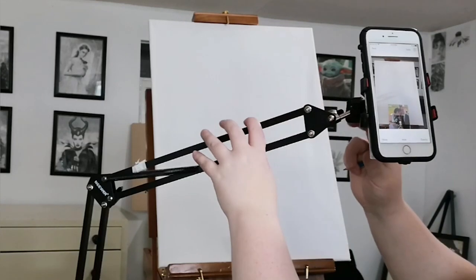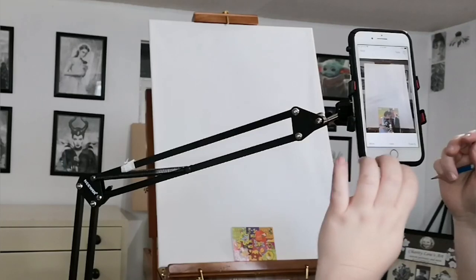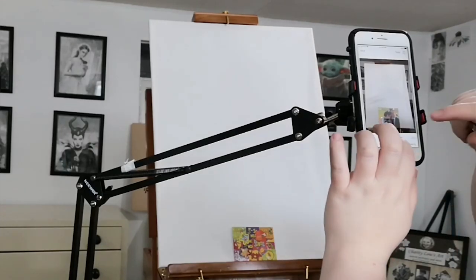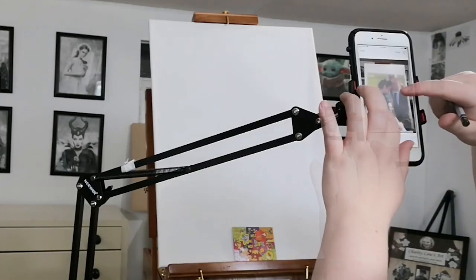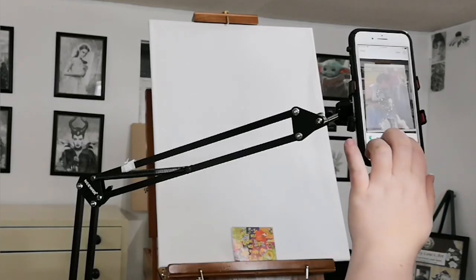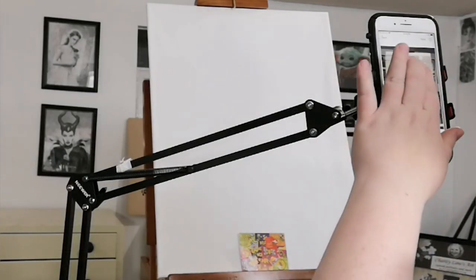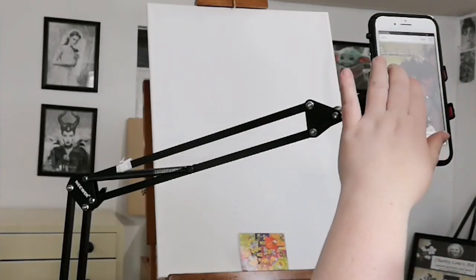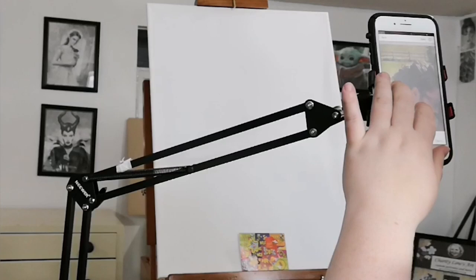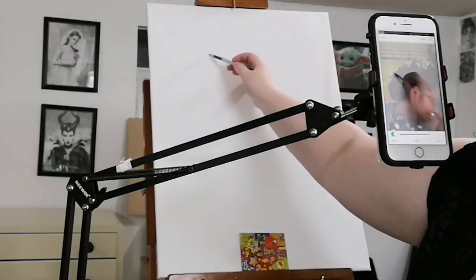I'm just adjusting things so that they are where I want them to be. I'm going to adjust the opacity so I can see what I'm drawing. I'm going to zoom in and trace out the basic outlines. This is an 18 by 24 inch canvas and I'm really stretching my arm out here.